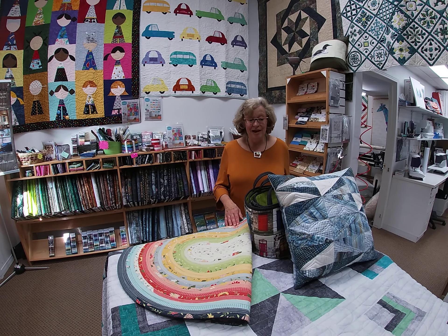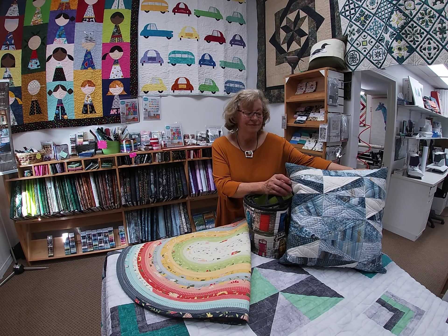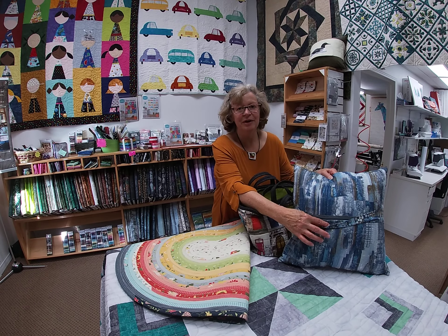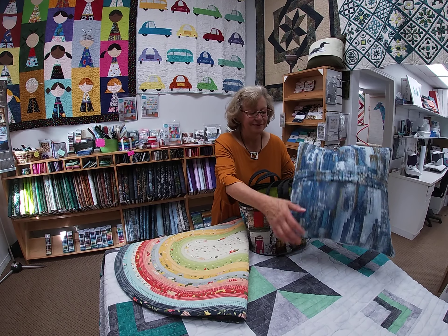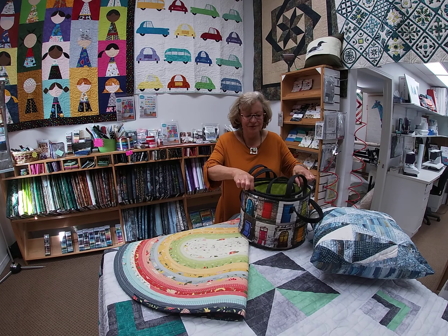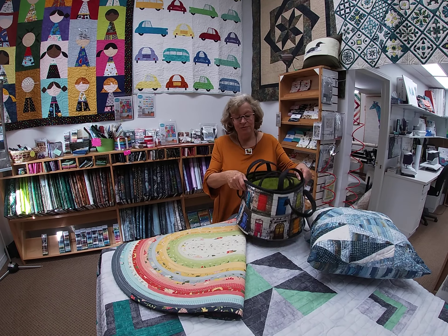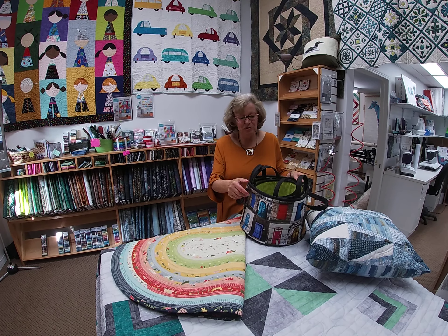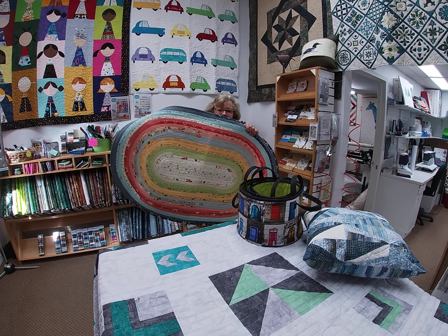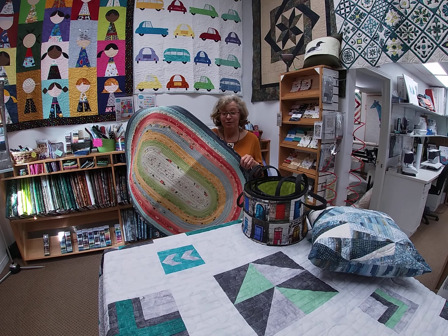Check out some of the classes we have coming up. Jennifer's going to be teaching pillows — she'll show you how to put in these cool zippers hidden behind a wonderful little placket. Margot's going to be teaching the storage totes, a stacking set of three different sizes, perfect for fabric, wool, and kids' toys. Margot's also going to be teaching the jelly roll rug, which has been an extremely popular class and is perfect for making gifts for Christmas.